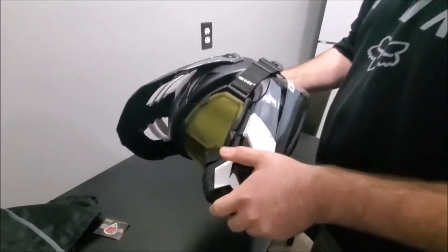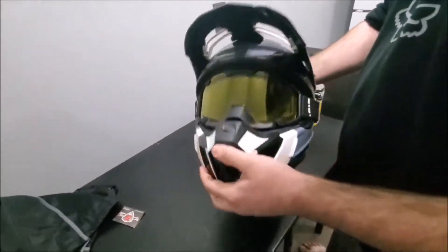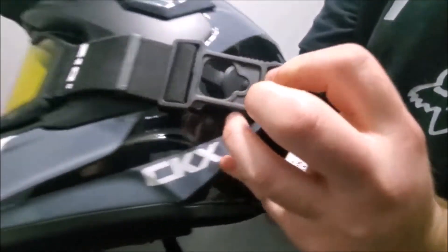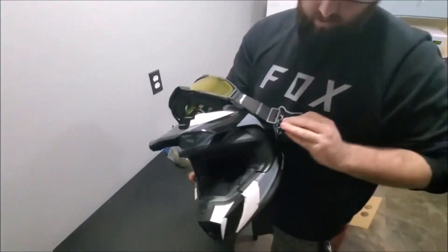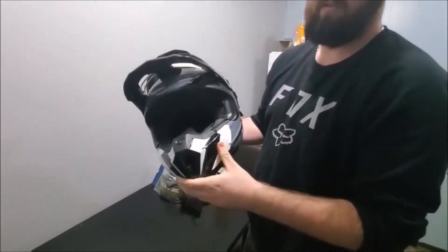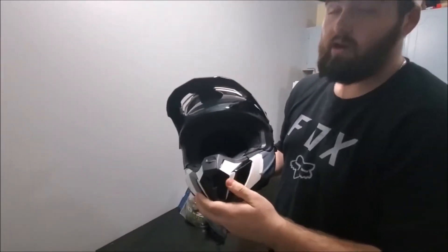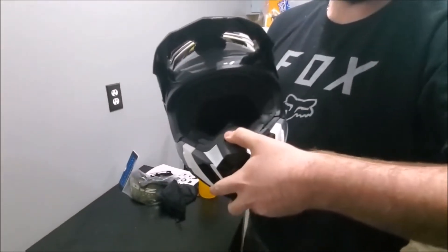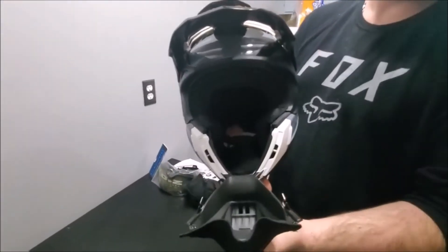I have 210-degree goggles here. All you gotta do is literally unclip like that, pull it over, and put it back. Very convenient when you're riding — if you wanna talk or have a couple drinks with the boys, you just flip the goggles up. That's not bad.